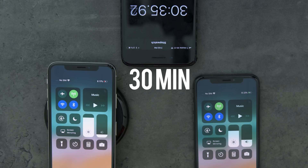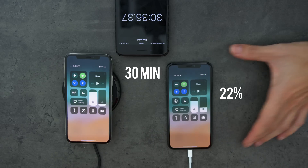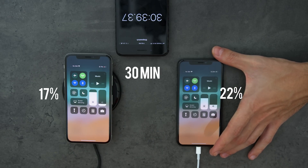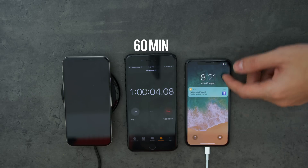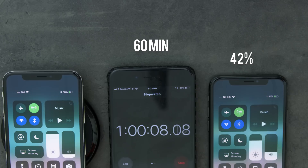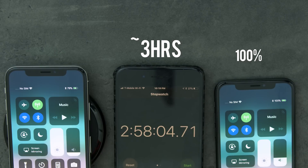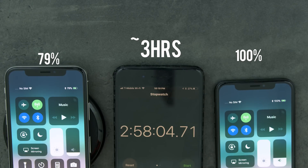At the 30 minute mark, the iPhone X that's plugged directly into the wall is already at 22% while the wireless charging iPhone is at 17%. Fast forwarding to the one hour mark, the numbers pretty much doubled — the wired is at 42% and the wireless is at 30%. A full charge on the iPhone X using the stock Apple lightning cable and power brick will take 2 hours and 58 minutes starting from 0%, while the wireless charging phone is still at 79% almost after 3 hours.